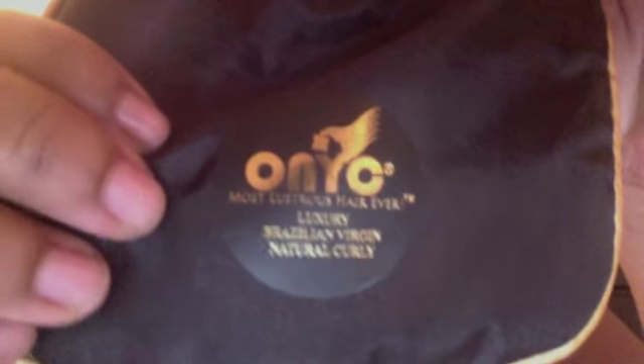I have the hair — three bundles, though one of them is a really small bundle. As you know, the hair always comes in these little baggies with the Onique symbol: luxury Brazilian virgin natural curly, and it comes in little pouches. Here are the specs. This first one is only 0.6 ounces because it is 3C/4A curly hair.